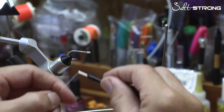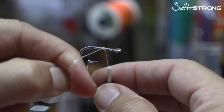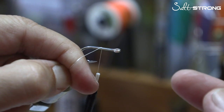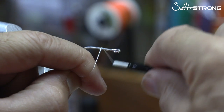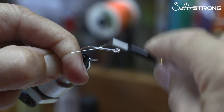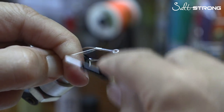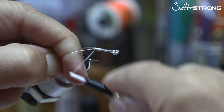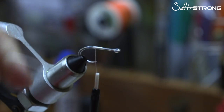We're going to start our thread wrap right in the middle of the shank of the hook. When I lay my thread down, I like to twist it because thread is a ton of tiny little fibers — I want them to be tight, not loose. You're going to start walking it back. If you hold the tag at about a 45-degree angle as you walk back, it will automatically lay those thread wraps down one next to the other.